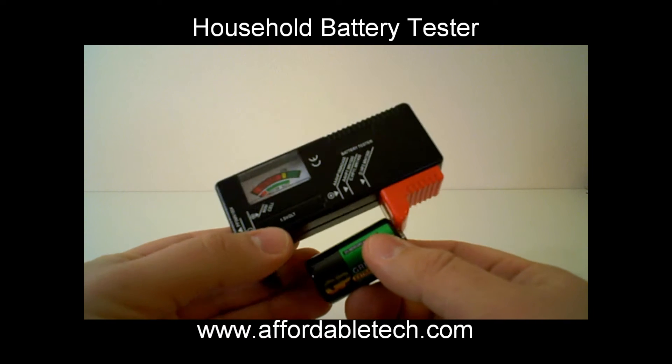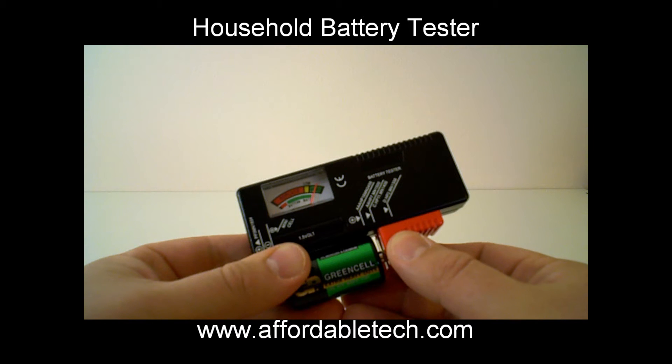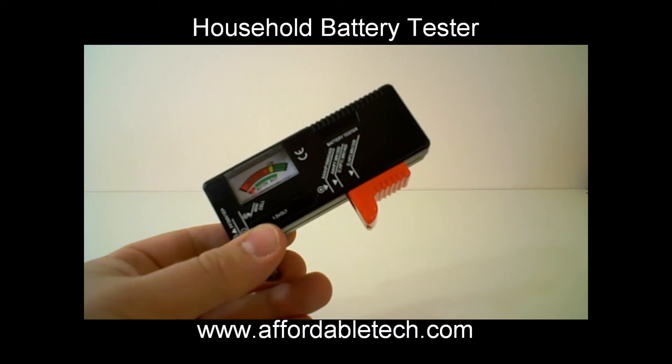We've got a C cell battery here. This was working in a toy so it's still pretty good — a little bit less than the double-A that we just had in there, but still very good.